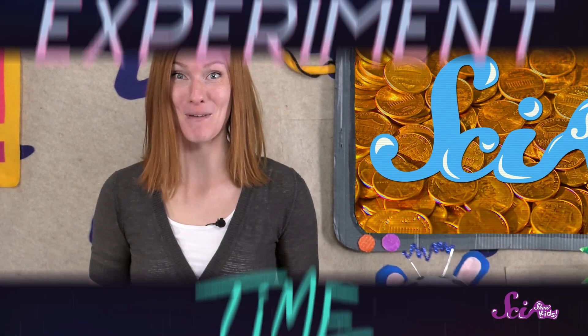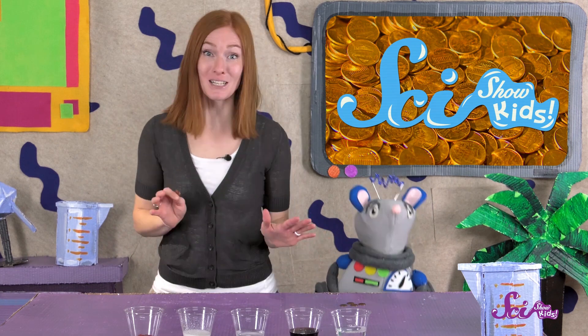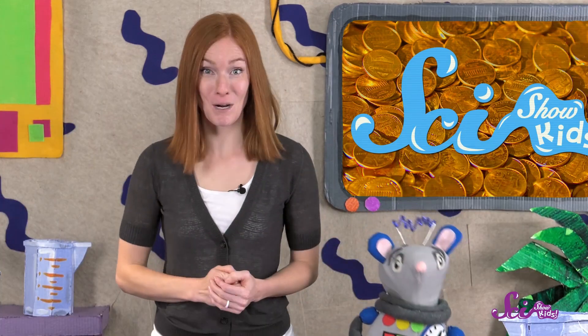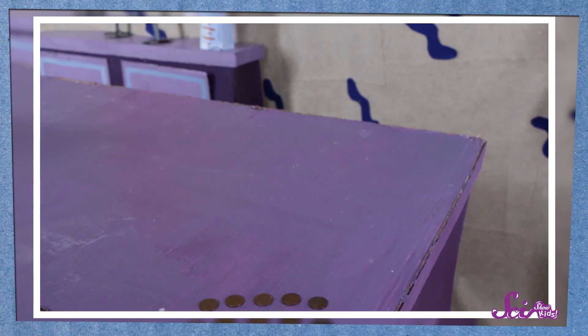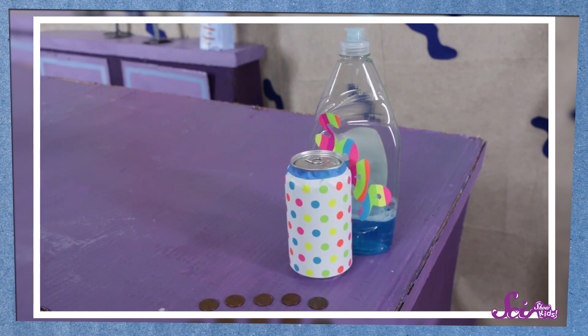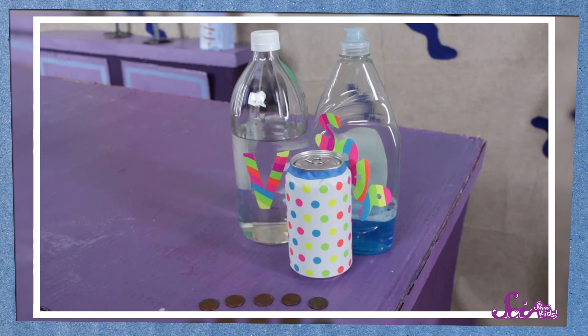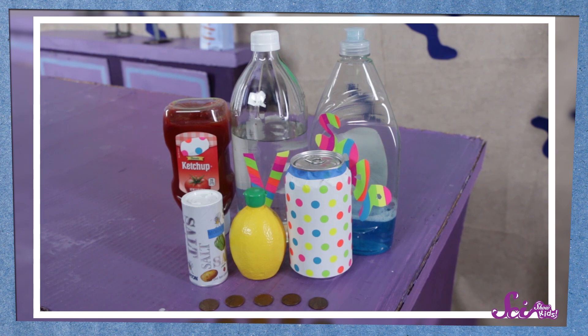I think this calls for an experiment! We've gathered a few things that I think might help us clean our pennies. If you want to do the experiment with us, here's what you'll need. First, you'll need to grab a grown-up and find five dull pennies. Then you'll need a little dish soap, some brown cola, vinegar, a teaspoon of salt, lemon juice, and ketchup. Finally, you'll need five cups to fill with our different cleaners.